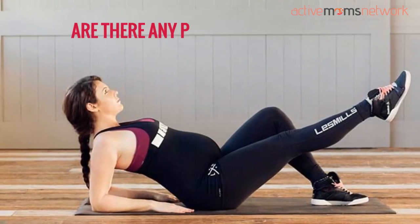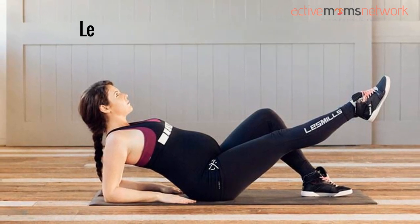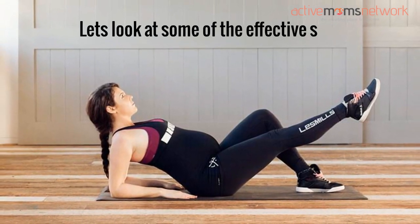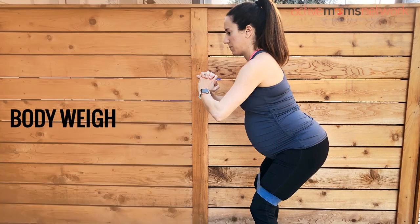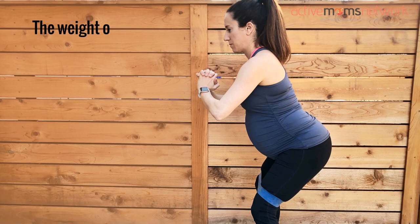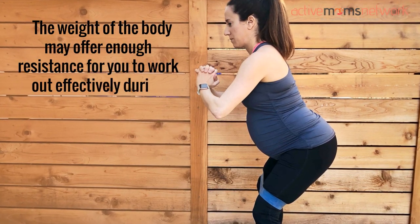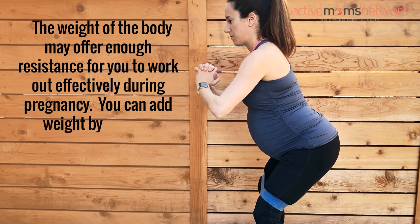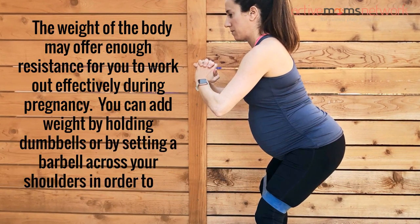Are there any pregnancy-safe squat exercises for induced labor? Let's look at some of the effective squat exercises during pregnancy. Body Weight Squat: The weight of the body may offer enough resistance for you to work out effectively during pregnancy. You can add weight by holding dumbbells or by setting a barbell across your shoulders in order to do body weight squats.